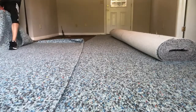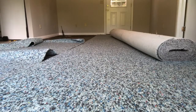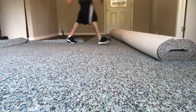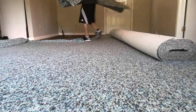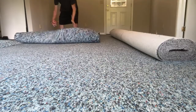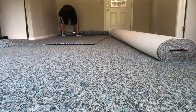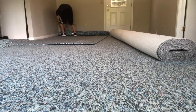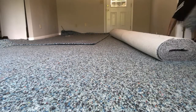If the padding doesn't go the full length of the room, not a big deal — it's really easy to seam together and you don't have to worry about messing anything up; it is foolproof. Got our pad down. We're going to get this out of the room and I'll show you how to cut the excess off and how to seam the pad together so you can unroll the carpet.